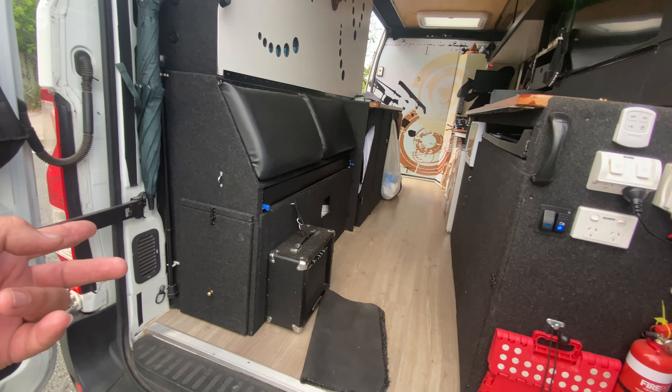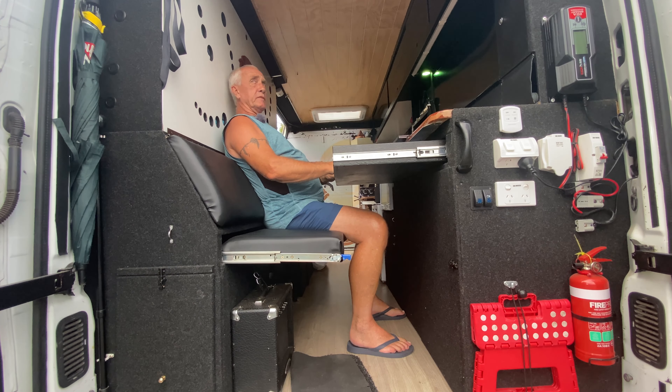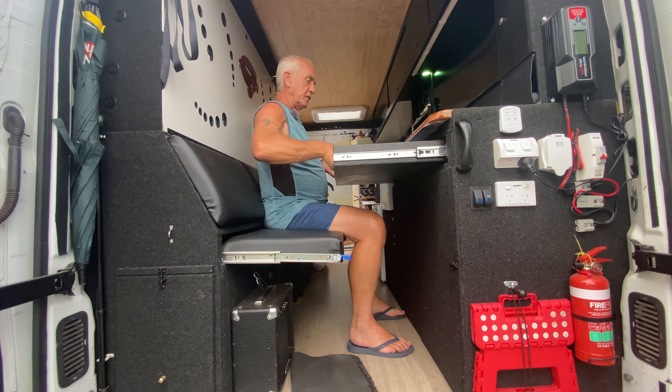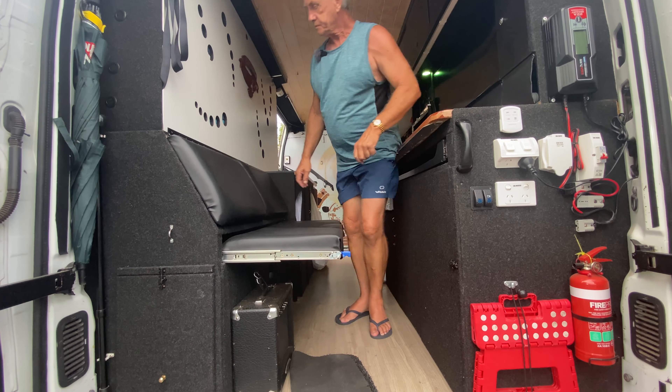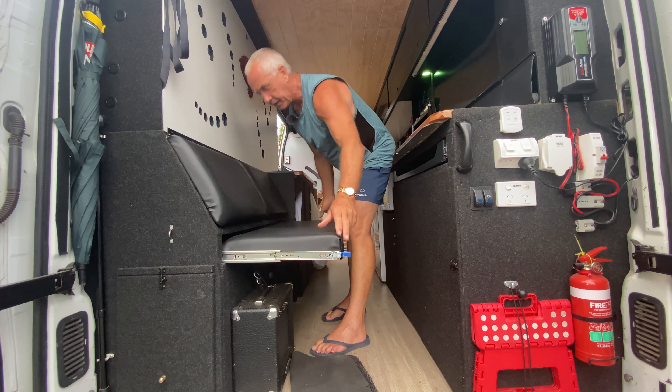It's set up so I do a lot of computer work — this just comes out, the laptop goes up here, I turn the screen on, turn the laptop on, and I sit here to watch movies or work. Pretty easy, very quick and effective. Good back rest, and all my camera gear is back in there.